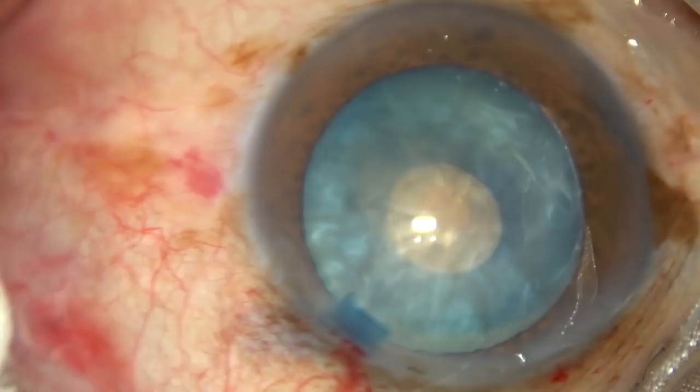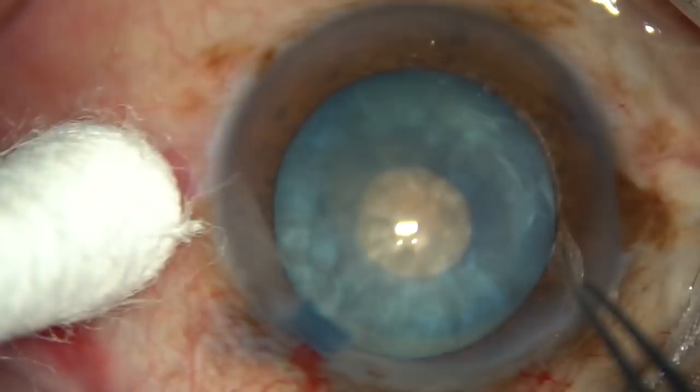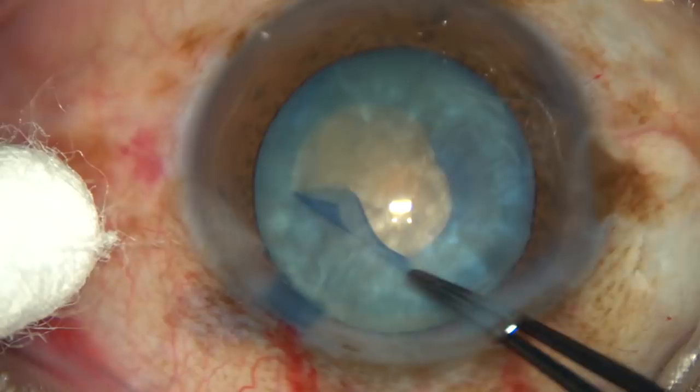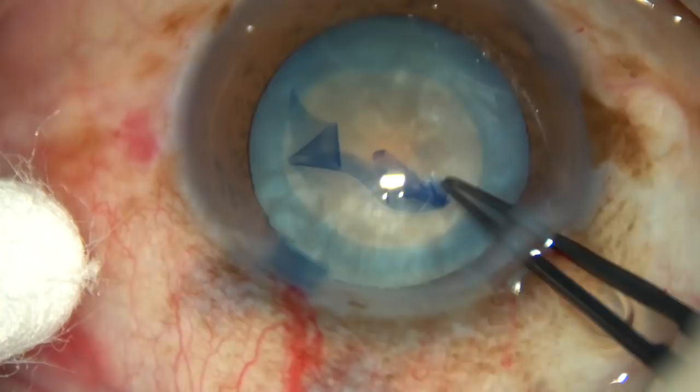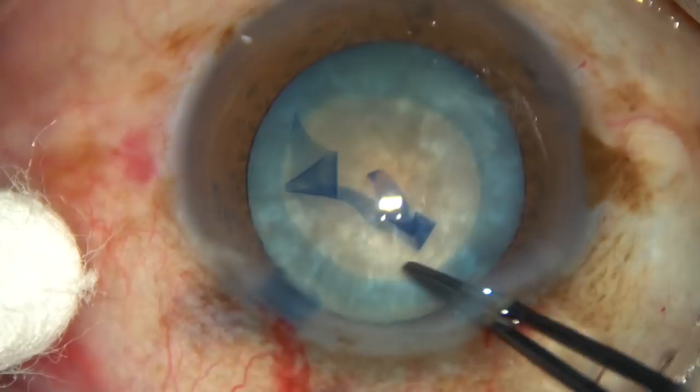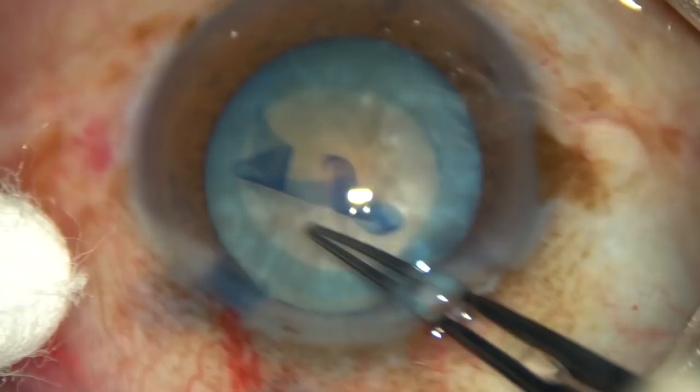Make a small nick at around 7 o'clock — it should be an oblique cut, not a radial cut. Now enlarge this small rhexis into an optimum sized one. The behavior of the capsule is totally different at this stage — it doesn't tend to go to the periphery.